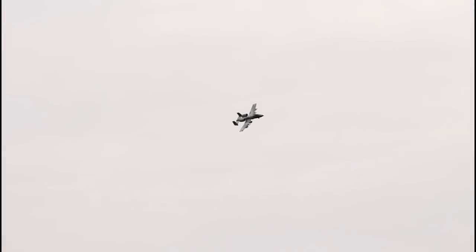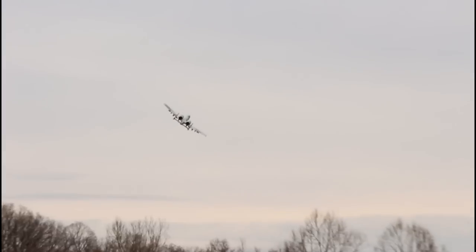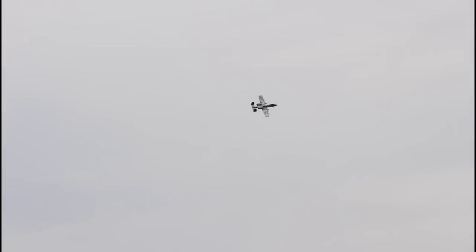I'm cruising at about 50% throttle right now. Safe has been on this entire time and I just want it to fly perfectly level. When I take my right thumb off the stick it's nosing down just a hair, so I'm up-trimming. A couple more clicks of up and then I'm going to go safe off and really push it. Completely hands-free — I'm okay with that.